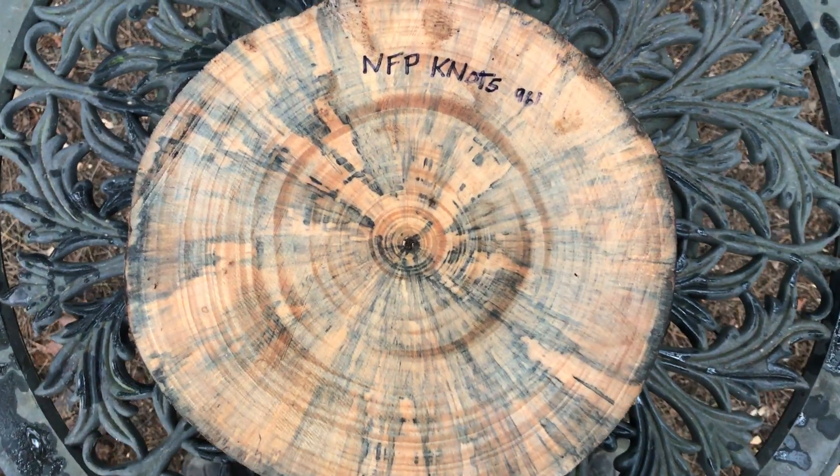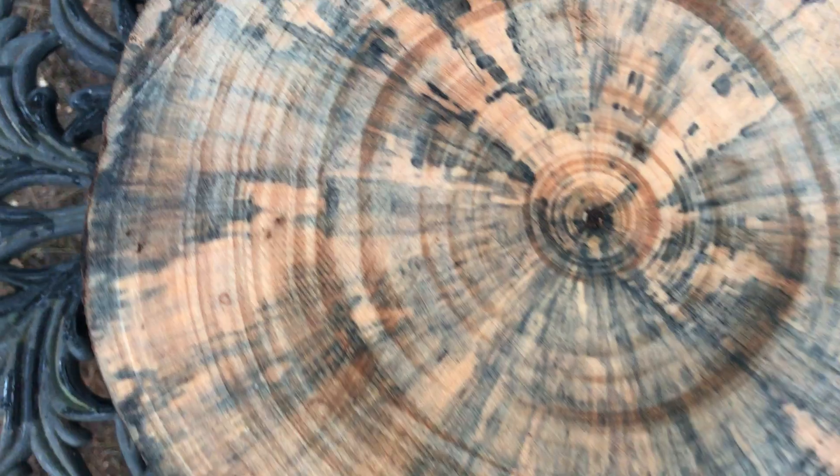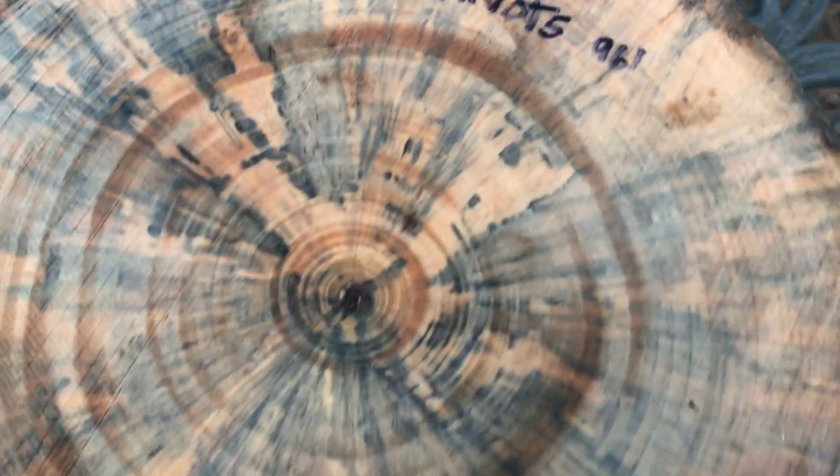Hi everybody, it's auction number 961. Gorgeous spalt Norfolk pine bowl blank round with the knots, got knots all the way around it.